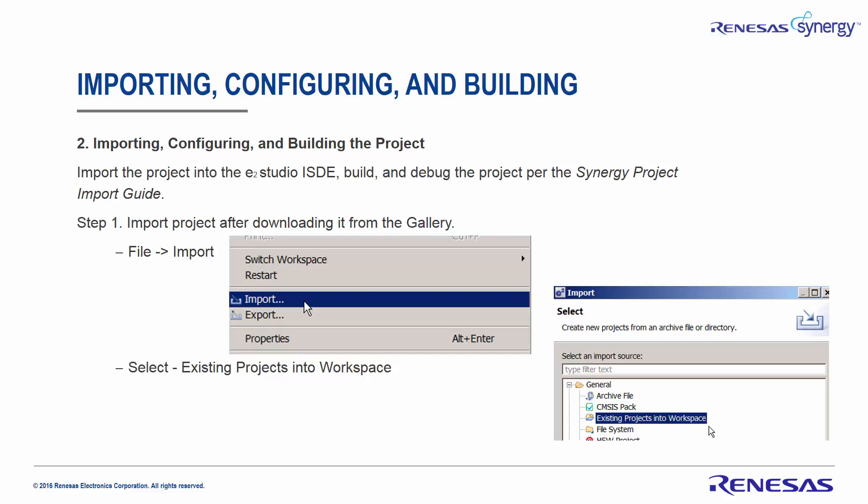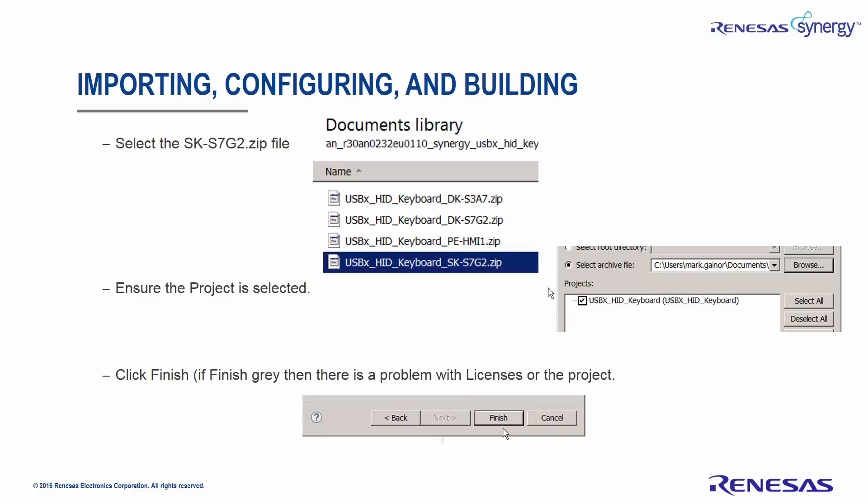Importing, Configuring, and Building: Import the project into the E-Squared Studio ISDE and build and debug the project per the Synergy Project Import Guide. Import the project after downloading it from the gallery by clicking File > Import, then select Existing Projects into Workspace. Select the SK-S7G2 ZIP file after extracting your files from the appropriate project. Ensure the project is selected and click Finish.